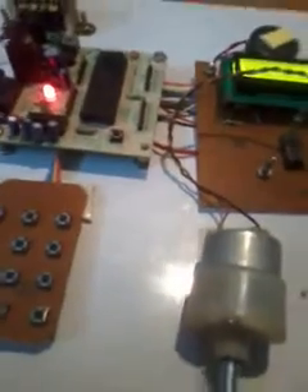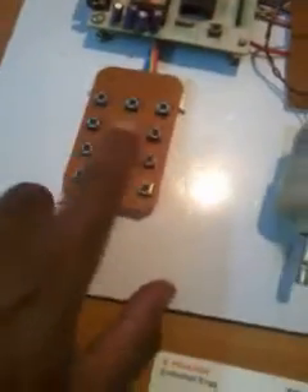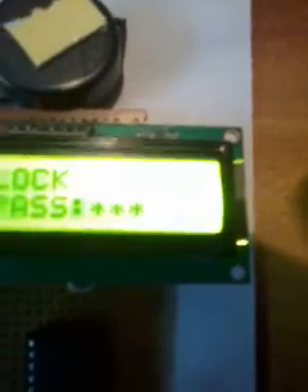Now starting the working process: first it shows 'Enter Password.' I am pressing 1, 2, 3, 4 — the keypad has 1, 2, 3, 4, 5, 6, 7, 8, 9, star, 0, hash. After pressing the four digits it shows the password is accepted, okay.